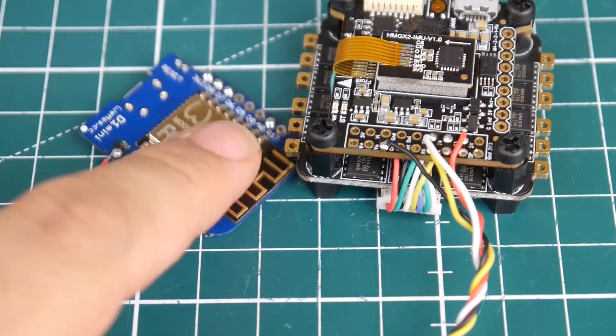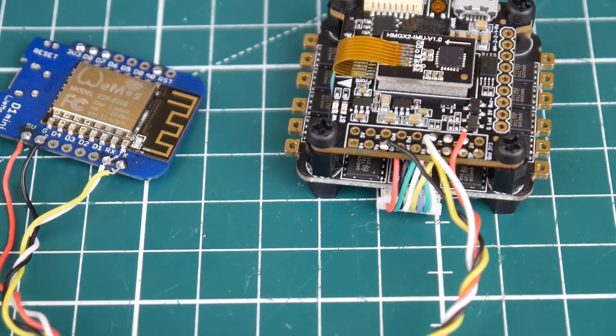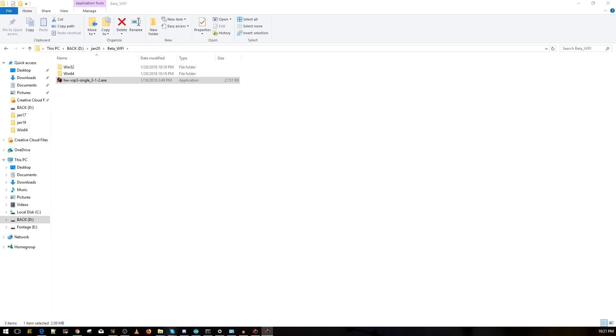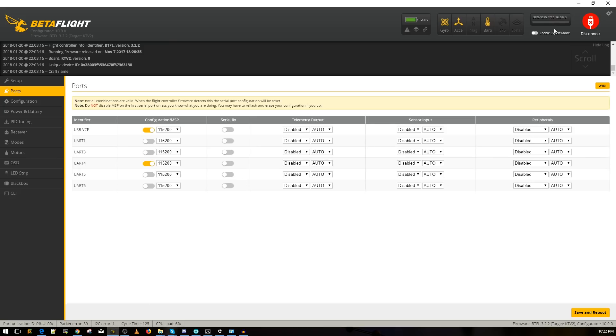Now let's jump to Betaflight and also flash the module. Below you'll find a link to the files you'll need, all compressed into one folder. Once you extract it, you'll see a folder called 'BetaWiFi' — click on it and you'll see the program. I highly recommend installing it first: just double-click, click through the installer, and you're done. Then connect your flight controller via USB to Betaflight, because we need to do a quick setup there first.